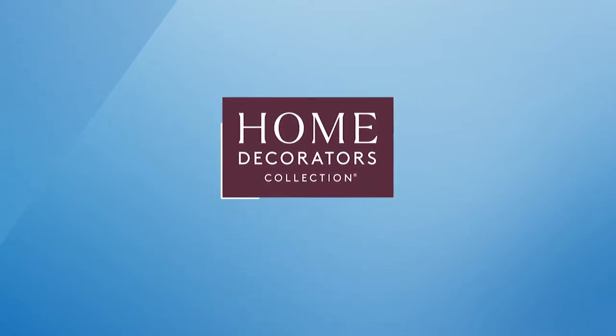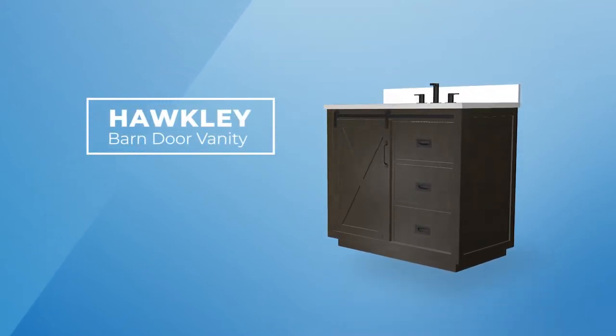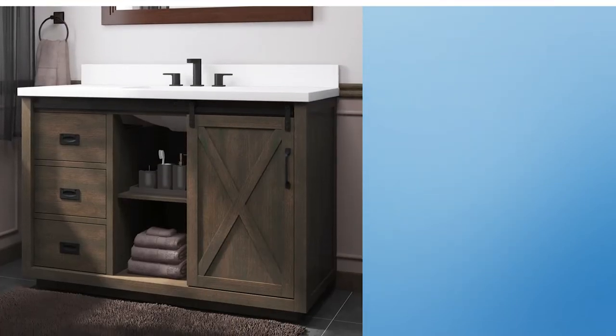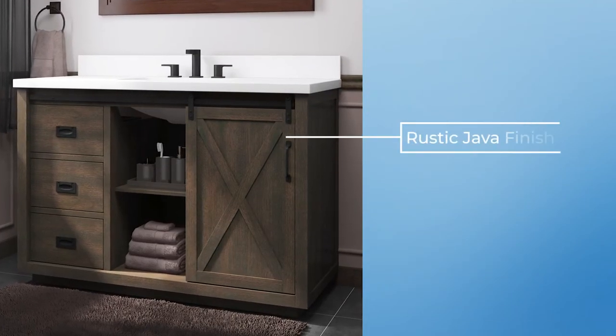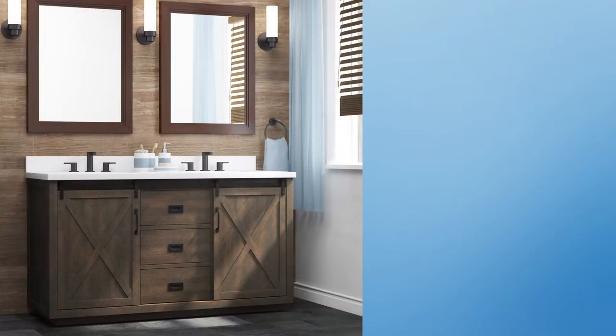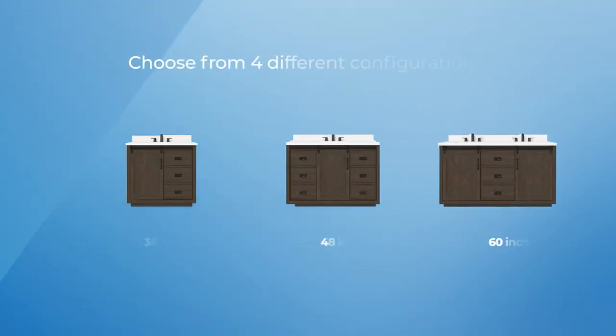Bring a touch of classic farmhouse charm to your bathroom with the Hockley Barn Door Vanity Family from the Home Decorators Collection. This vanity collection features a rustic java finish with innovative transitional styling that will harmonize with a variety of interior décors.